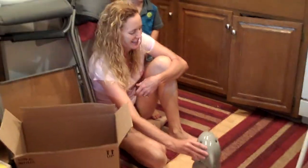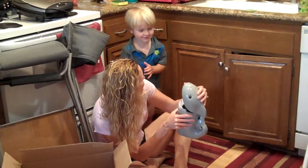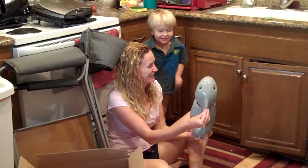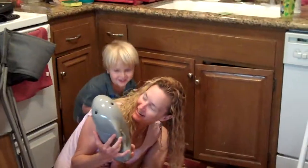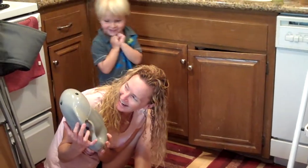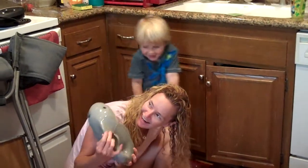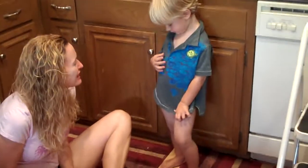Bring the shark closer. It's not in the picture. You've got a shark on your shirt. Where is it? Spence, where is it? Where's your shark on your shirt? Where's the big yellow shark? It's a fish. Oh, it's a fish.